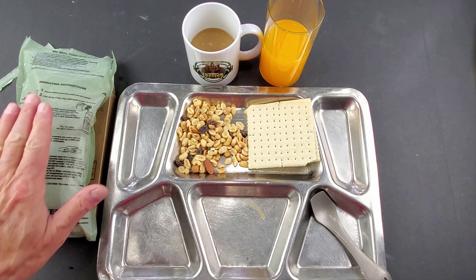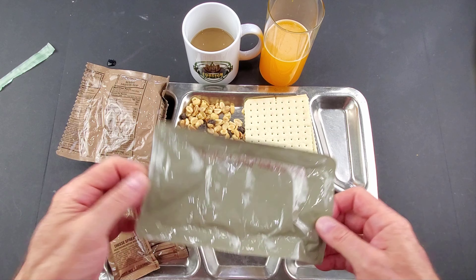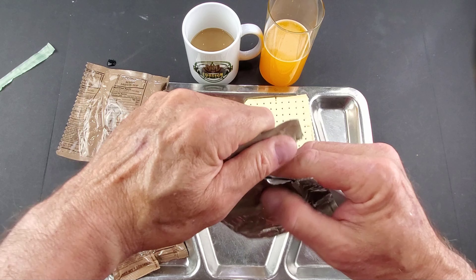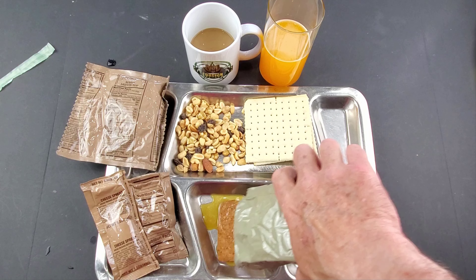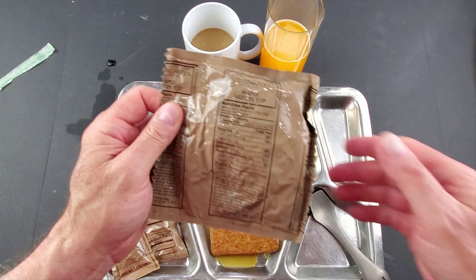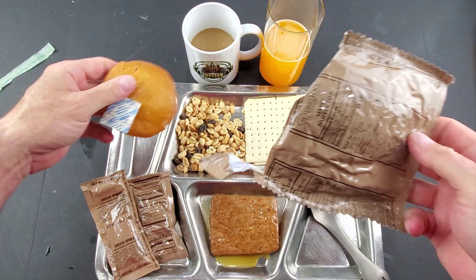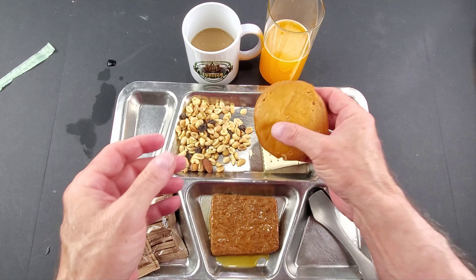We'll give the flameless ration heater a few more minutes and be right back. Everything's pretty warm now, so let's open up the sausage patty. Wow, you can smell the maple on that — it smells really good. And the maple muffin top was in the flameless ration heater so it's nice and warm. You can smell the maple in this too — still pretty fresh.